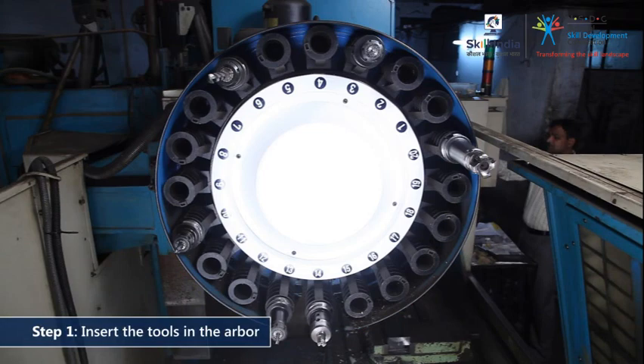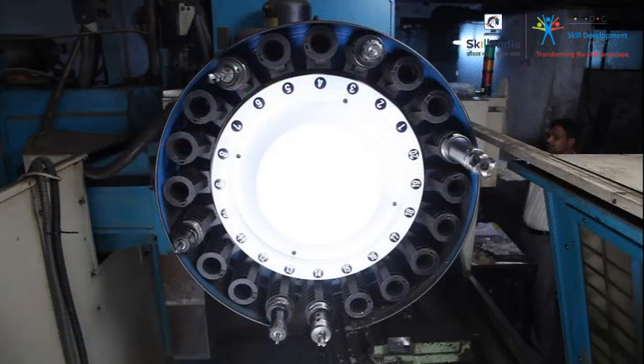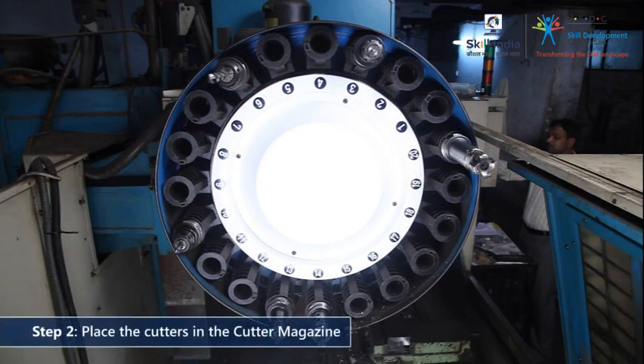Set the tools to be used for the milling operation by putting them in appropriate arbors. Then place them in the cutter magazine. Secure each cutter tightly to prevent the cutters from slipping and causing damage.